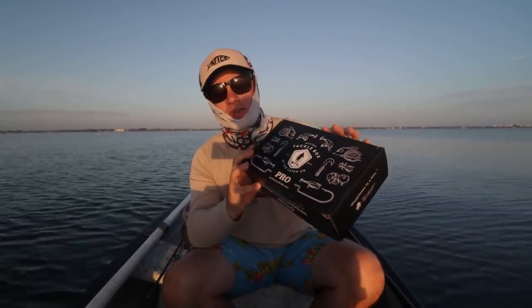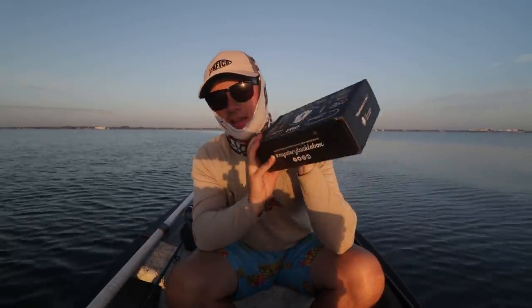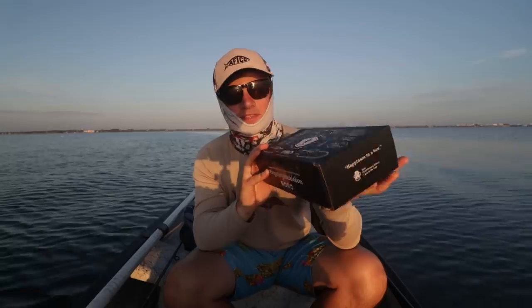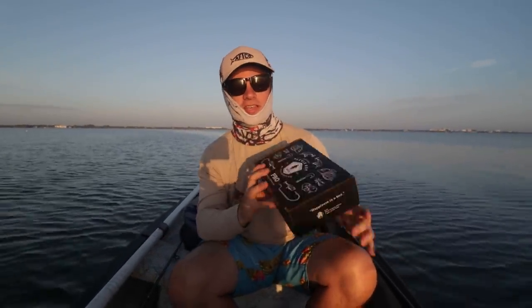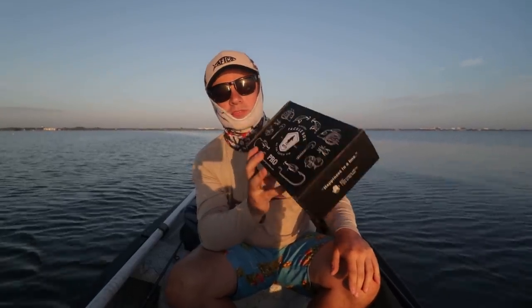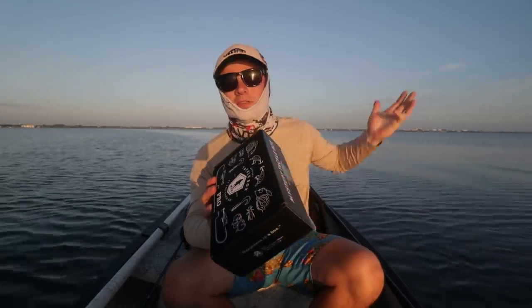It's a bunch of random lures — you don't know what it's going to be. It's very exciting to get, kind of like Christmas every month at the beginning of the month. This is actually last month's box, I just haven't had a chance to use it yet, but we're going to open it up and then throw some lures and hopefully get some snook, redfish, trout, tarpon — who even knows today.